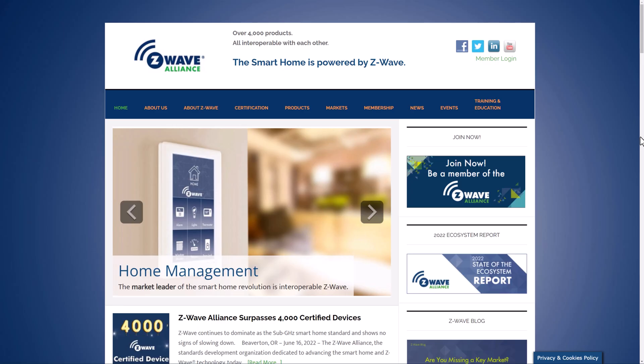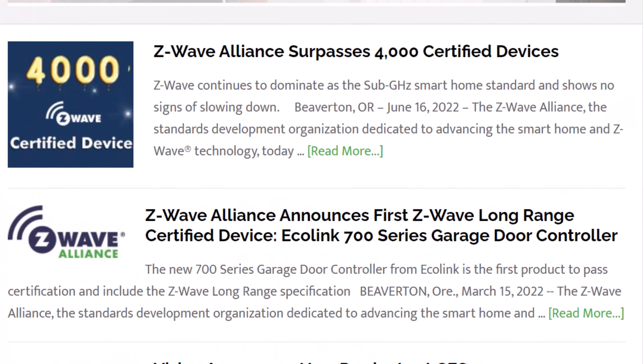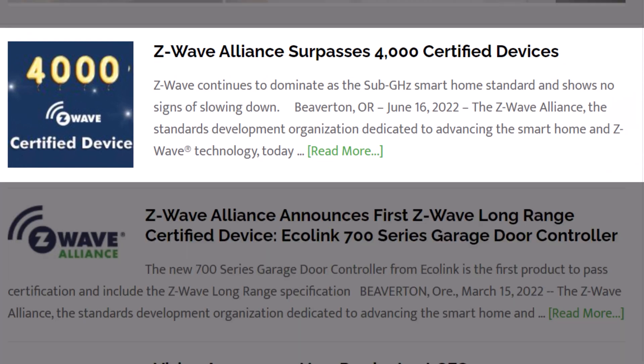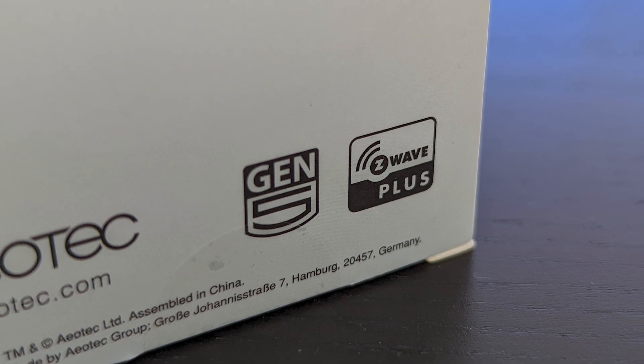That's one of the superpowers of Z-Wave. Every Z-Wave device is guaranteed to work with every other Z-Wave device, regardless of which company actually manufactures it. There are, at the time of recording this video, over 4,000 certified Z-Wave devices that all work together. This happens because every company that wants to slap a Z-Wave logo on the box of their product needs to pay a yearly membership fee to join the Z-Wave Alliance, and have each product certified, which probably costs another fee.